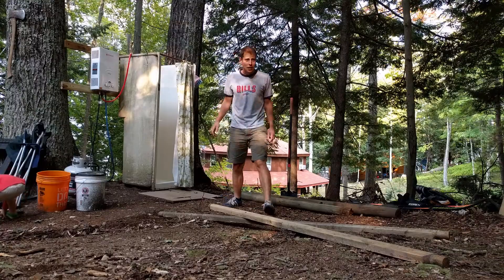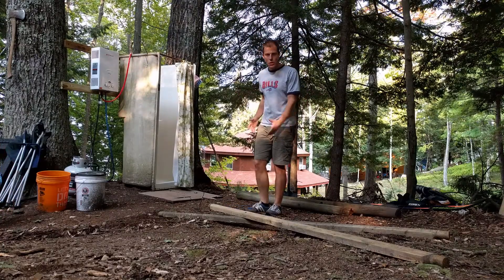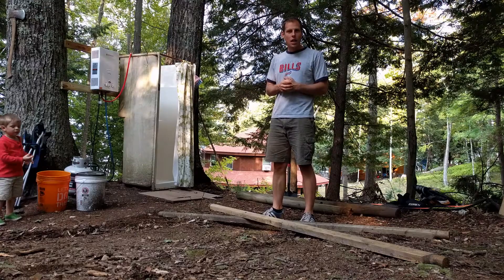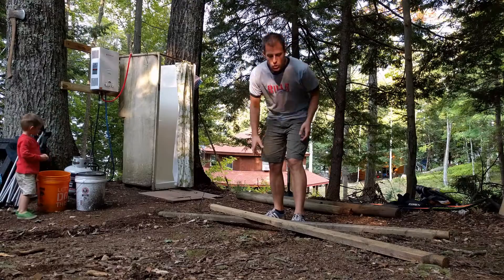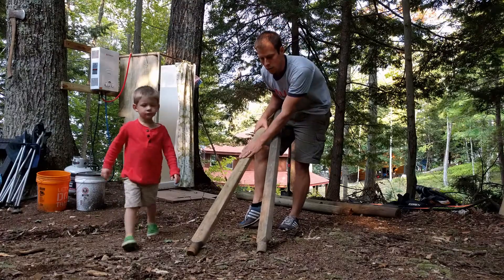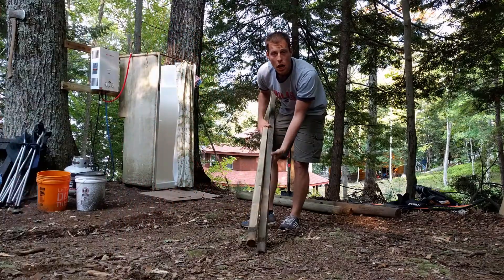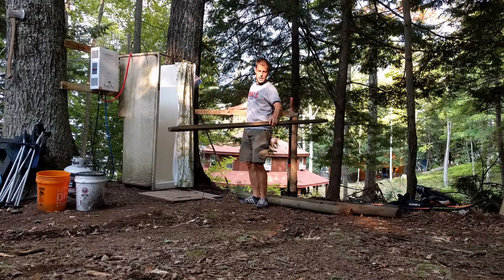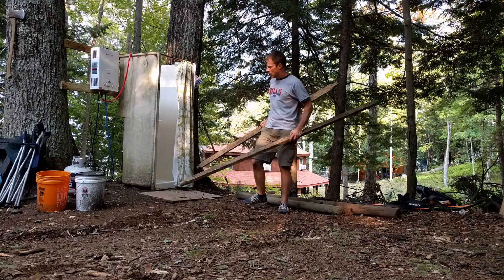Here we have our shower as you remember from last week, but now we're talking about making it a little more private. We thought cedar fence, but we didn't want to spend a lot of money, so I found a guy getting rid of his cedar fence — three sections, about 30 to 40 years old. I took the good pieces, sanded one down to show you what it would look like, and we're going to put them up in two sections in an L-shape to create a little private area.